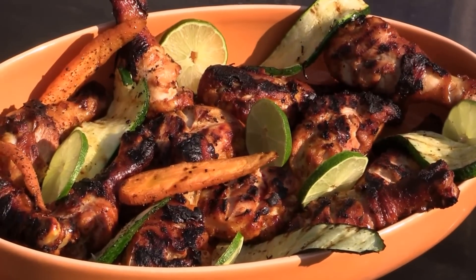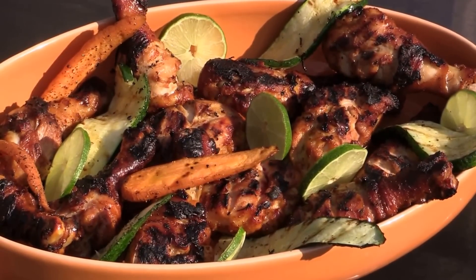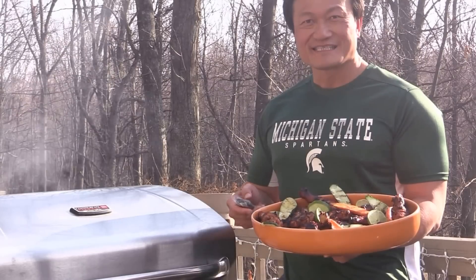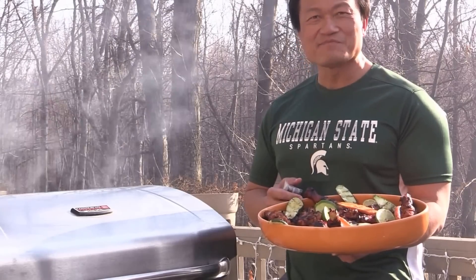Look at this gorgeous chicken drumstick. You can make your own chili paste sauce to go with it — it's a great idea for cooking outdoors. I hope you liked the video. I'm Chef Tom. Thank you for watching — I'll see you next time. Bye.